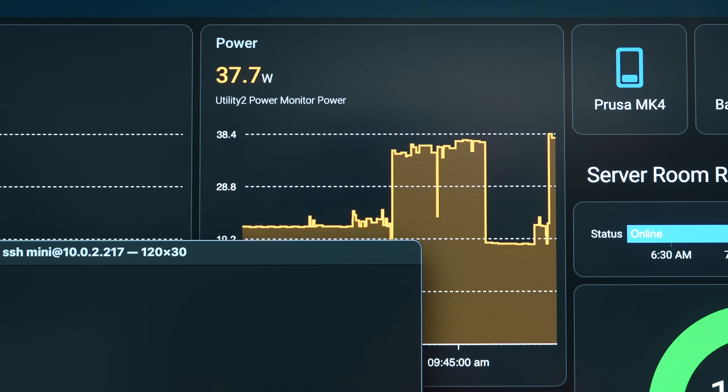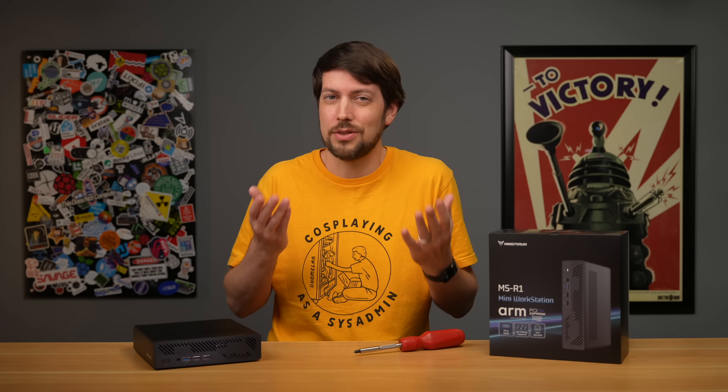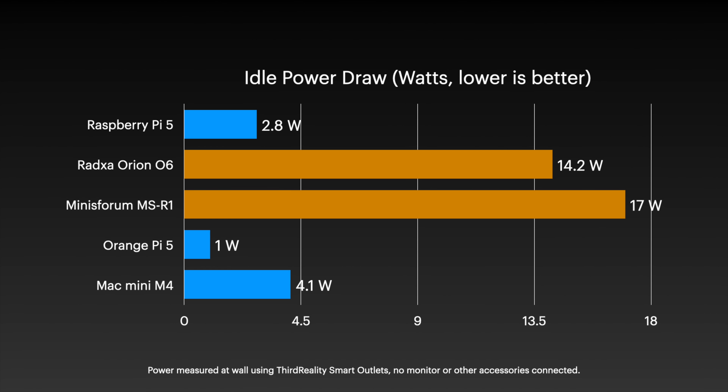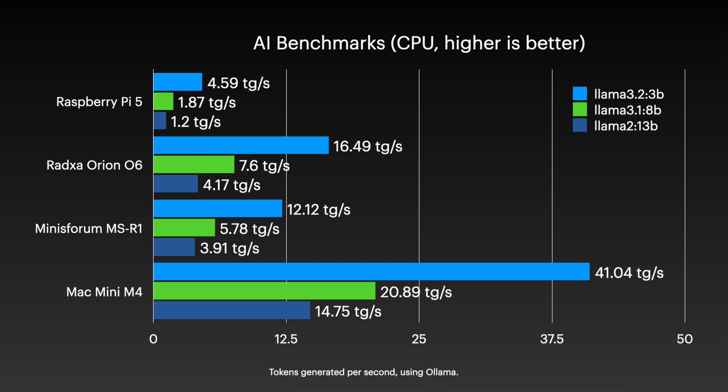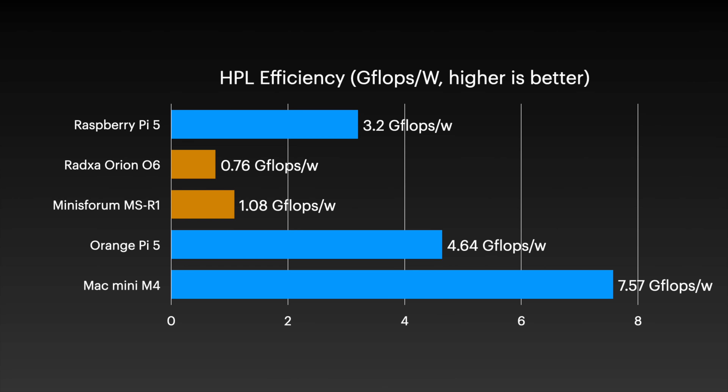That's an area where ARM is supposed to shine. But I guess it just goes to show you, CPU core architecture and even process nodes aren't everything when it comes to efficiency — design matters. Apple's M series puts everything to shame, but even taking that out of the mix, this thing isn't even as efficient as a Raspberry Pi.